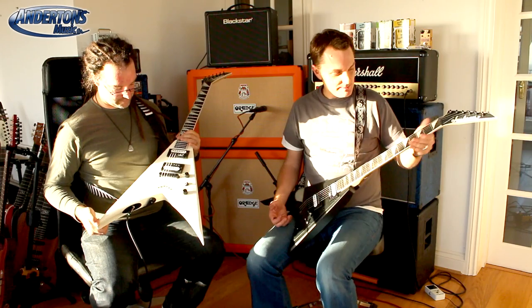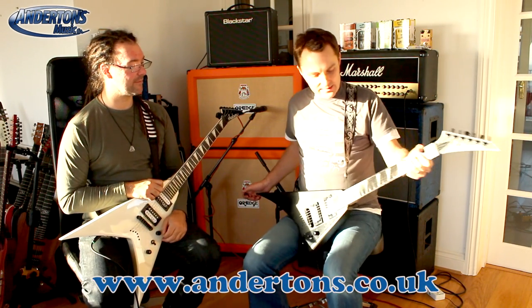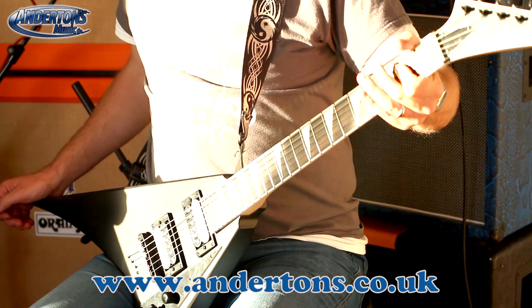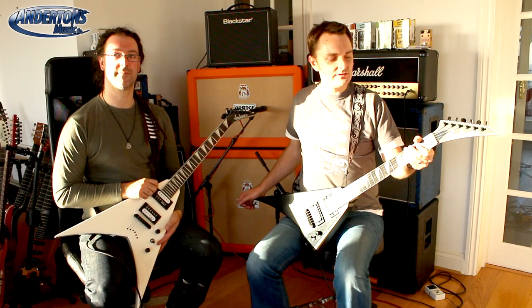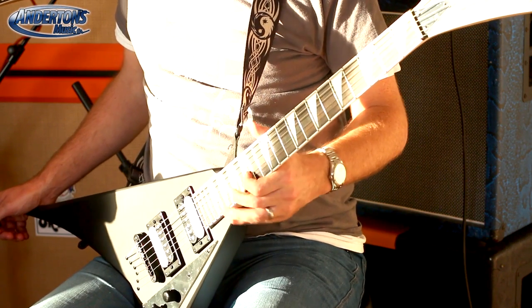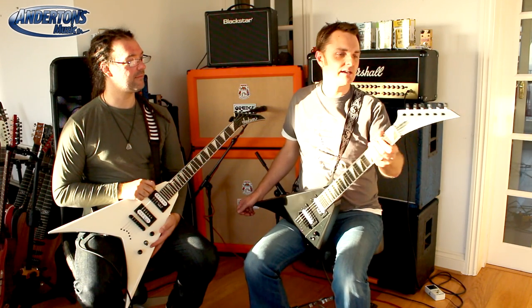One of the features that I did notice in the spec that's pretty cool given that the price on these is insanely cheap: it's a compound radius fretboard. So it goes from a 12 inch radius down here — reasonably comfy for chords — up to a 16 inch radius up here. Really flat for low action and shredding kind of stuff.